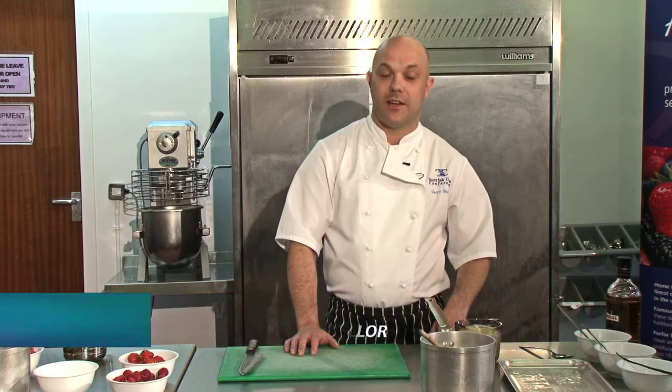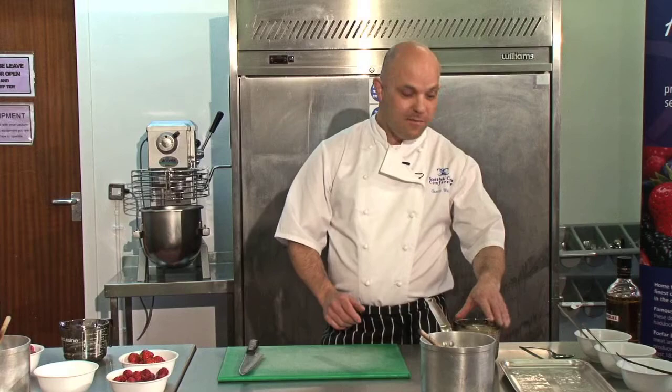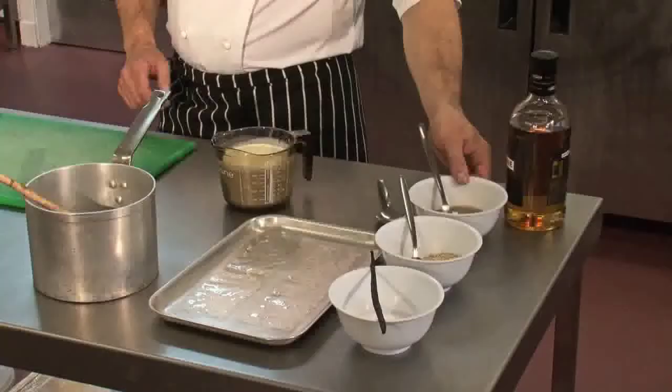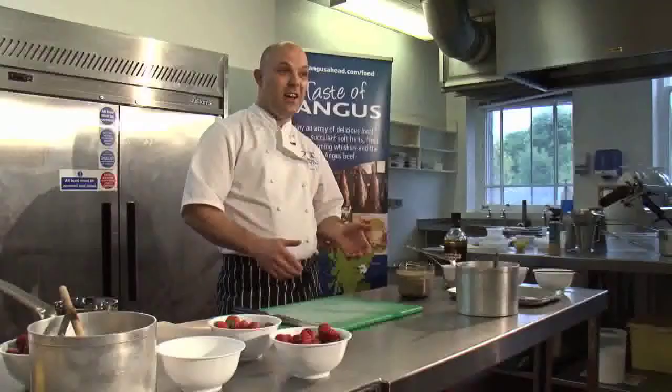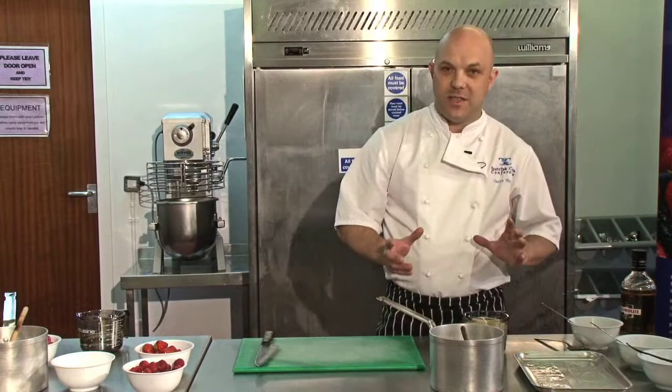Today I'm going to make a dessert based on the classic Cranachan. We're going to do a modern twist on it, similar to a panna cotta, which is a classic Italian dessert. The ingredients are cream, whisky, honey, oatmeal, a little bit of vanilla, and some local berries. What's great about this dessert is it's simple, it looks great, tastes great - that's pretty much what Scotland's all about: simple good food using local ingredients.